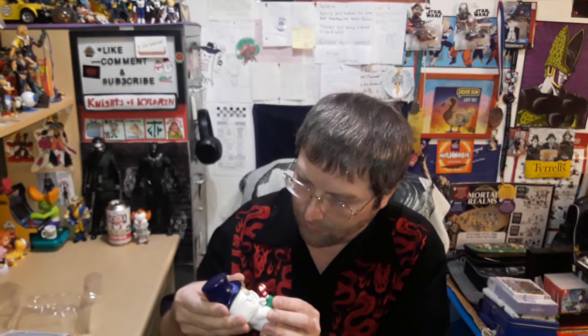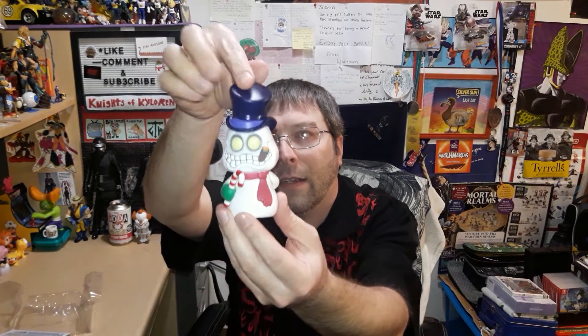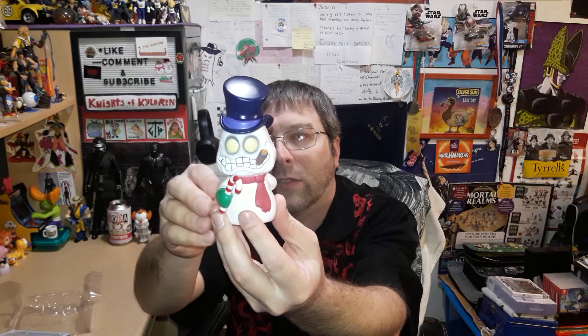Quite a few of mine I didn't open until I did the video, plus I didn't really necessarily need to open them yet. Okay, I've seen this one opened a few times but there's just something I noticed that I don't think anybody's shown yet. It's got a stogie and a candy cane, and a really cool stovepipe hat.